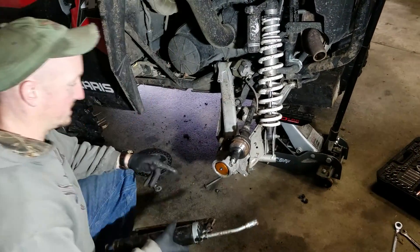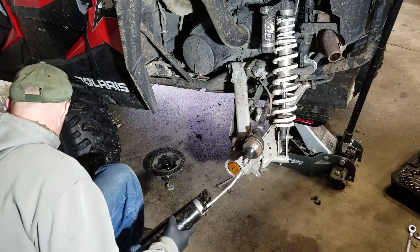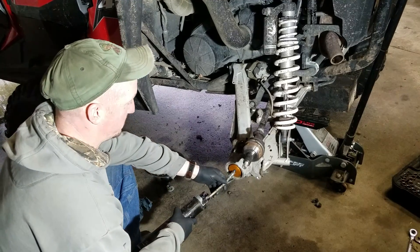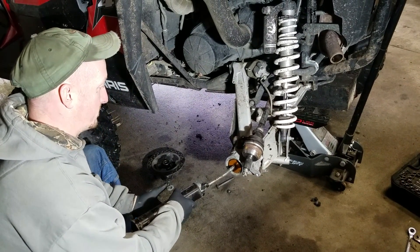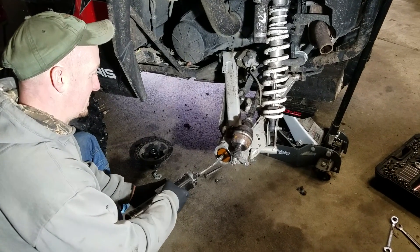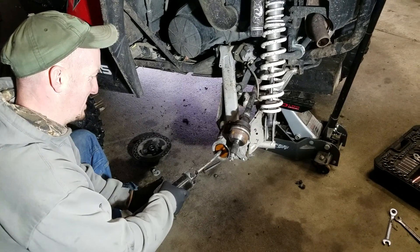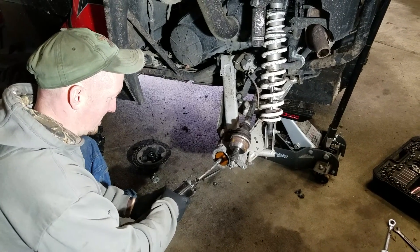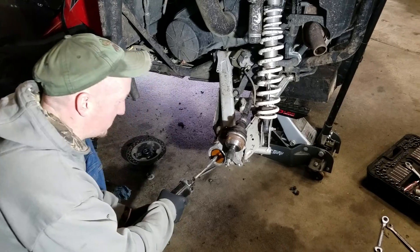This is where people have different opinions — I really don't have one. I just grease until I hear it start to purge. Pop her on, just using some Amsoil water-resistant grease. The other ones I've done have taken about eight or nine pumps. This one's a little drier.